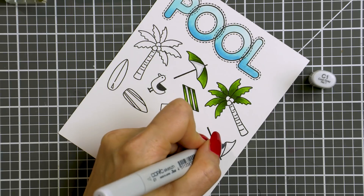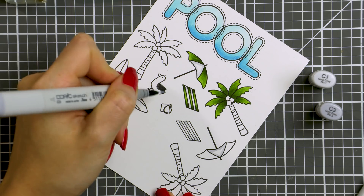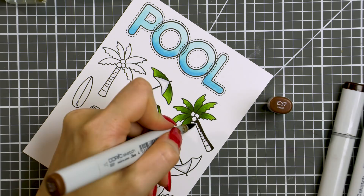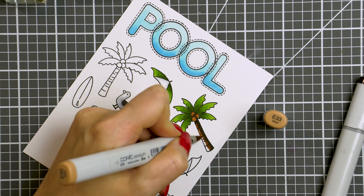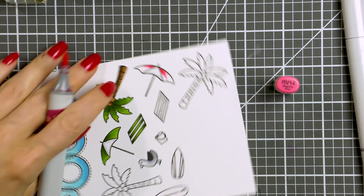I'm also using a C1 marker to add some shadow areas to the white sections on the umbrella and beach towel, and also using C3 and C1 to color the seagull. To color the trunk of my palm tree I'm using E79, E37 and E33, doing very simple coloring here — just adding some shading on one side of my tree.